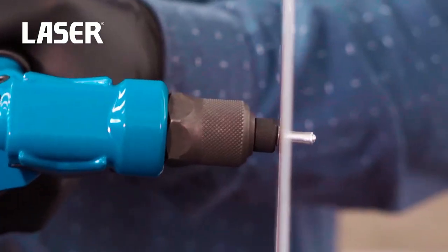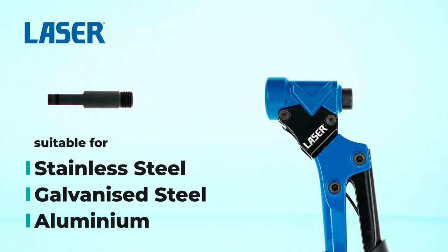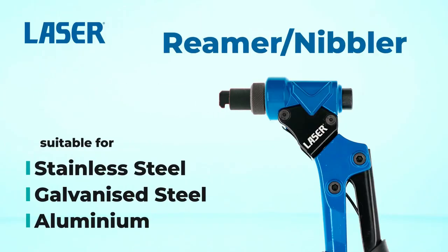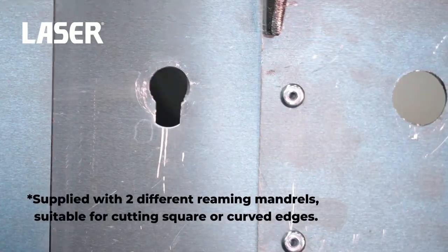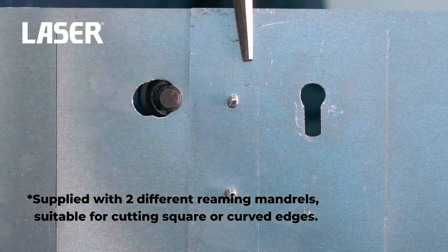Together with color-coded rivet heads suitable for fitting 2.4, 3.2, 4.0, and 4.8 mm rivets. It also features soft grip handles, allowing for easy one-handed operation, along with a 360-degree swivel head for ease of access.